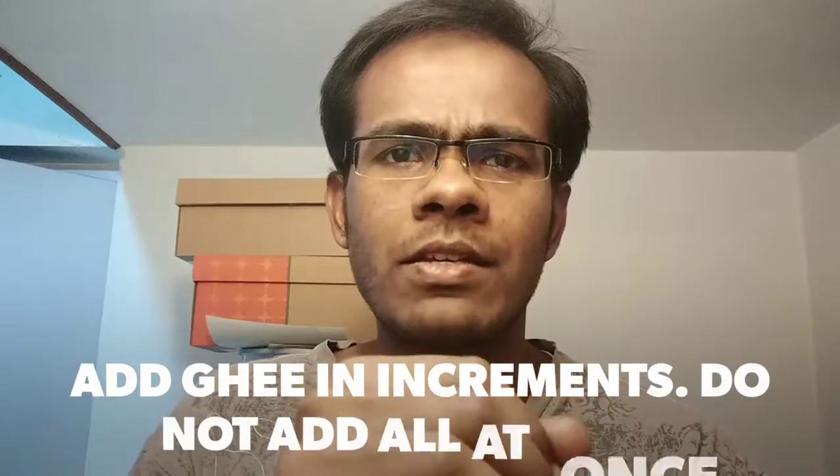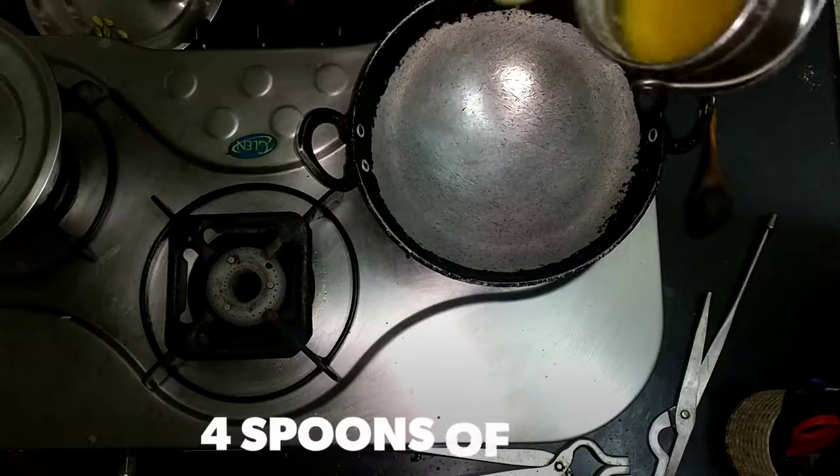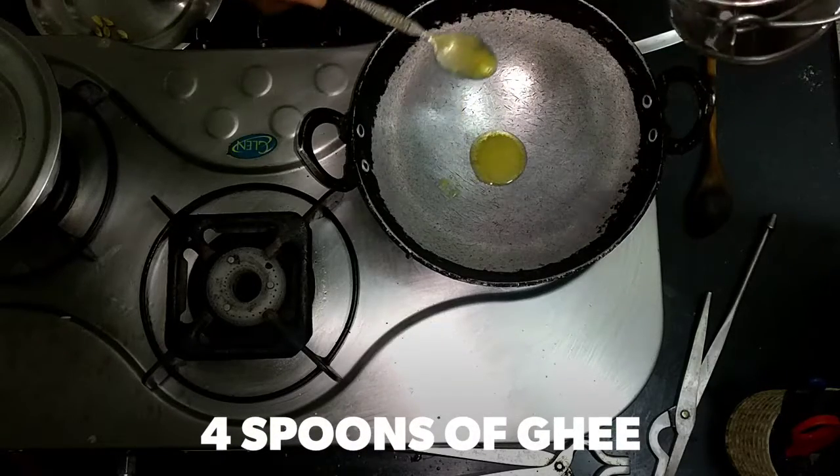Add the ghee in increments — one, two, three, four — don't do it all at once. I made a bit of a blunder because it formed a very hard thing later. To avoid that, just put one spoon and stir, then add the second one as you go.